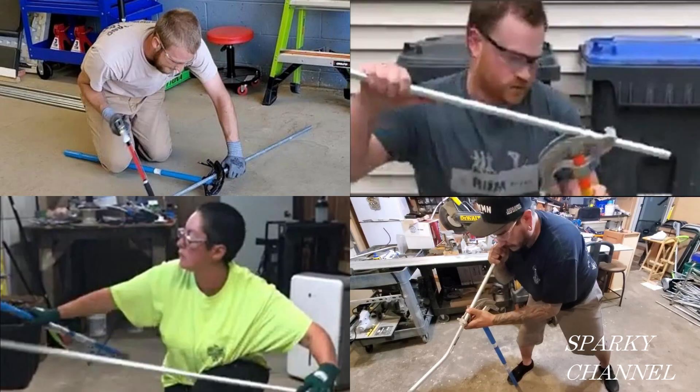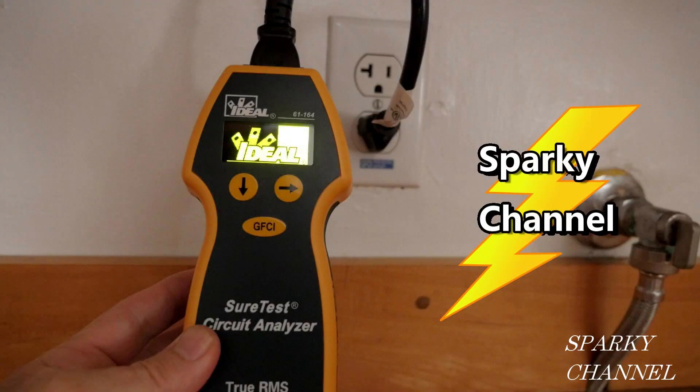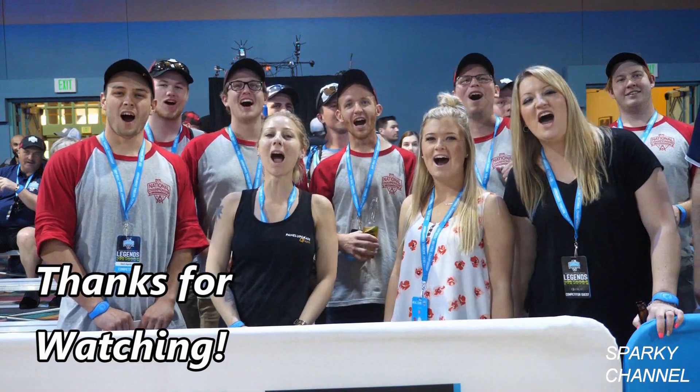Congratulations to the winners — you all did a great job! Stay tuned to this channel for videos showing the professional division winners as well. If you'd like to enter future contests, please see the link in the video description. I'll also put links for Ideal benders and Ideal testing equipment such as the Ideal Circuit Breaker Finder and the Ideal Sure Test. Thanks — I hope this video was inspiring. Thanks for watching!